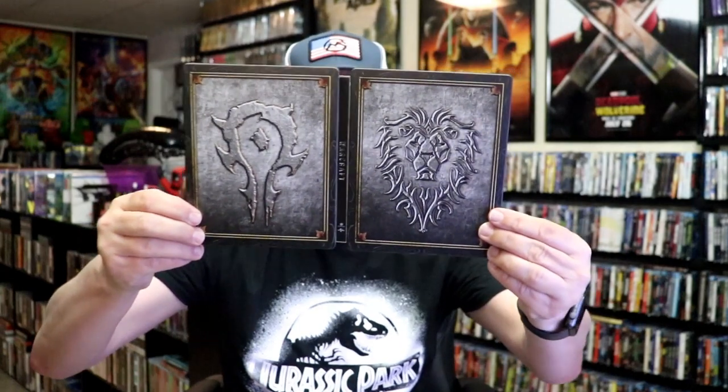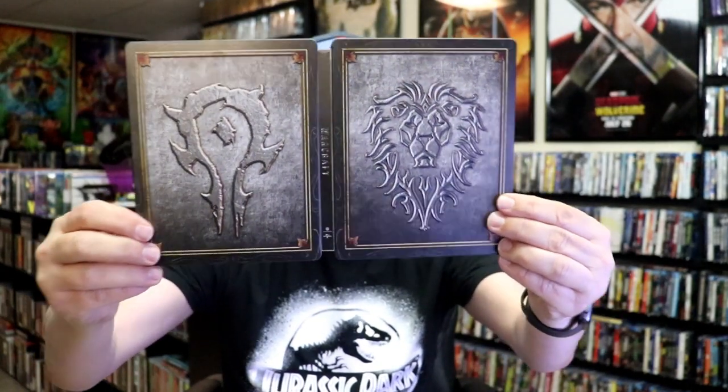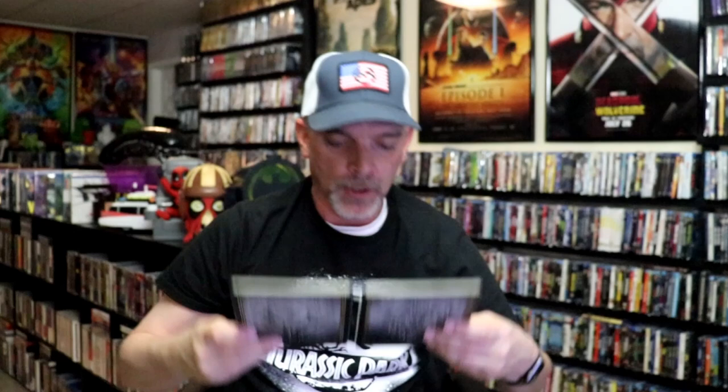So it is a reversible Steelbook. You open it up, you have the front and back together — really nice, beautiful looking artwork. On the inside it does come with a digital code. And we have our two discs.